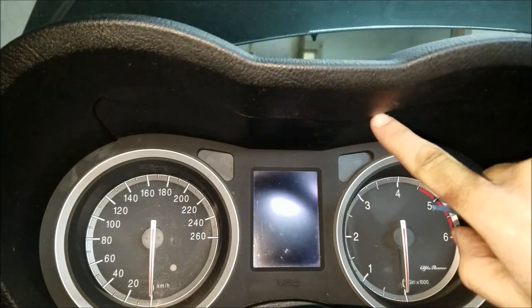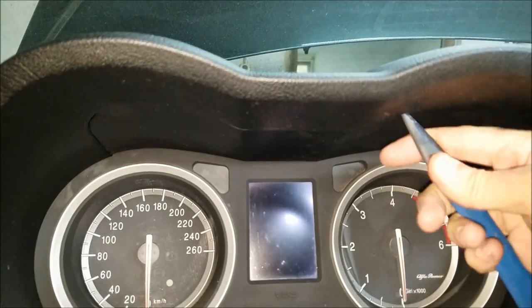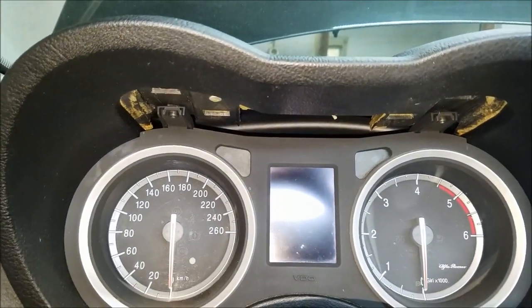There is a separate piece of trim above the instrument cluster. I'm going to use my trim removal tool to grab onto it and pull it off. The trim piece itself is held in place by five metal clips.